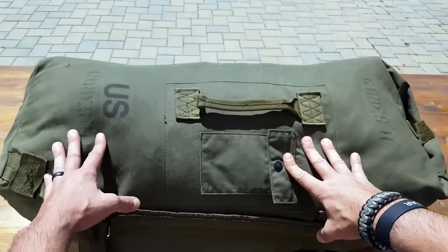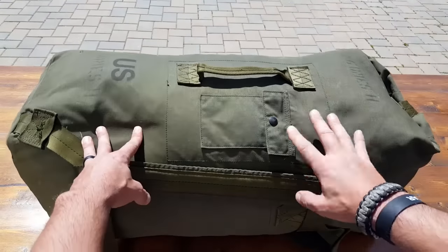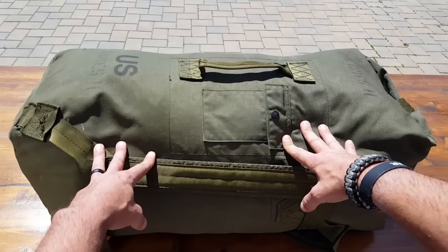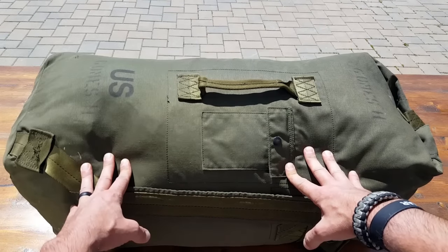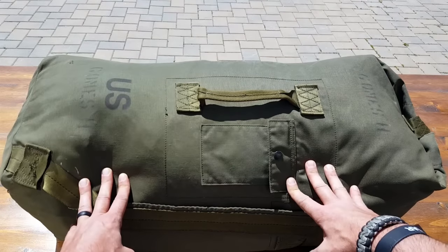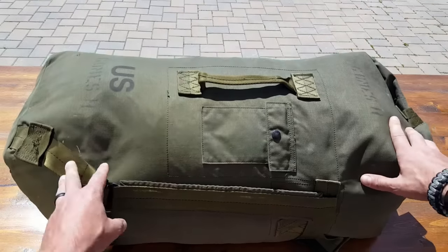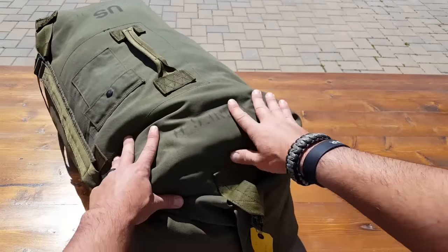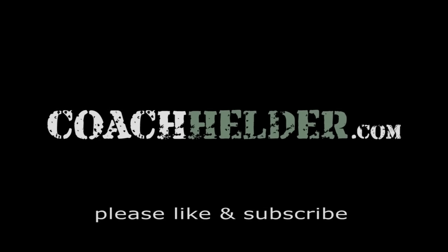Hopefully I've given you enough ideas to decide whether this is something meant for you to add to your gear — especially your personal gear. The price is very inexpensive for what you're getting, and comparable to what else is out there. Everything is listed in the blog post, so make sure you check it out. This has served me well for decades, and I'm sure if you decide to invest in one, it will serve you well also. This is Helder — hope you enjoyed this review.